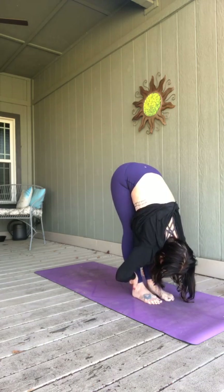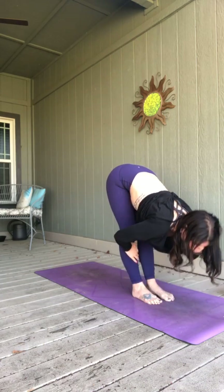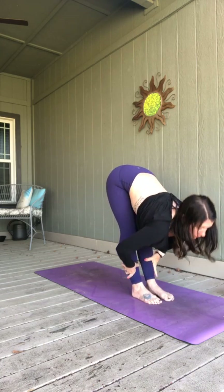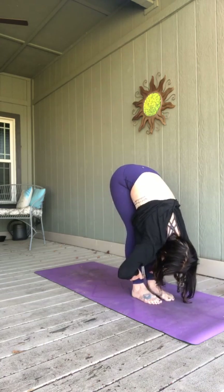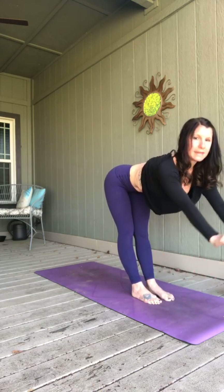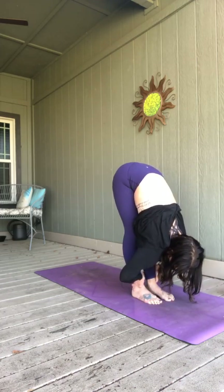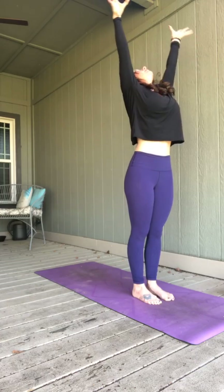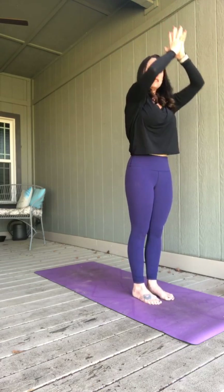Let's do that two more times. Inhale, press — half lift, long spine. Exhale, fold. One more — breathe it in, lengthen. Exhale, fold. Rise all the way up to standing — big reach as you breathe in. Exhale, hands to heart center.